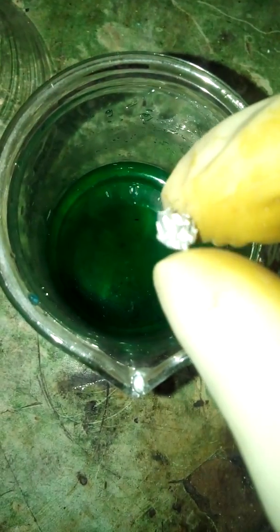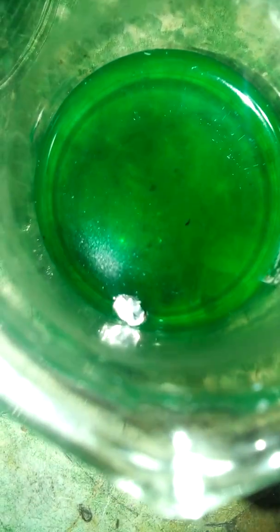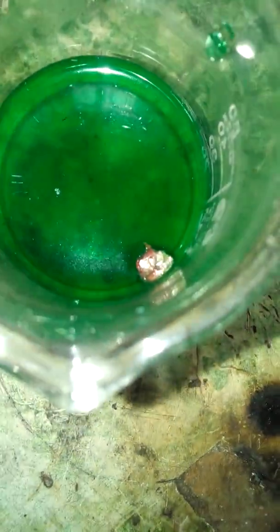We're gonna add a bit more water and mix it up. Now I think I've dissolved most of the salts. I'm going to drop in an aluminum ball — it starts a bit slow but as you can see it is reacting.